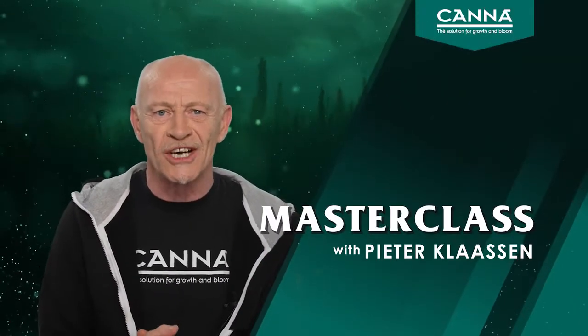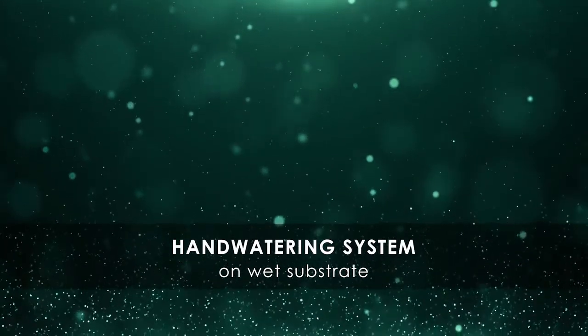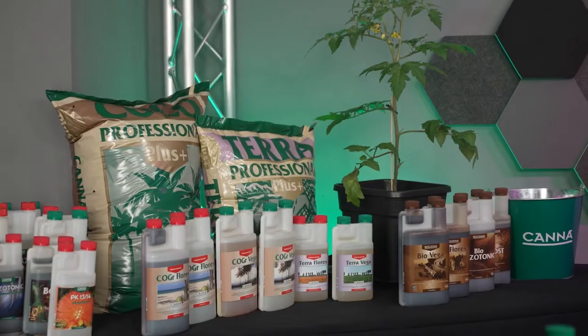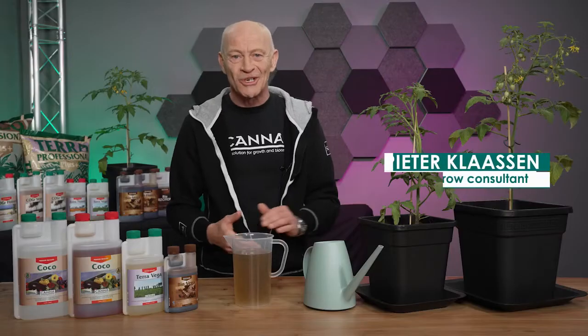Hi, welcome to our masterclass. In this video we are going to explain the hand watering system when you grow on a wet substrate, which you do normally with a terra substrate or a coco substrate. I'm Peter, grow consultant of Canna.